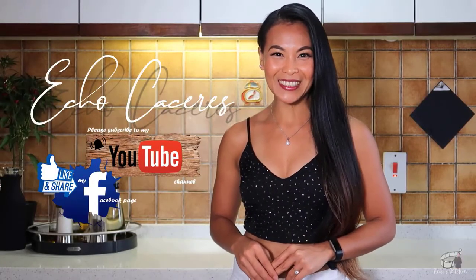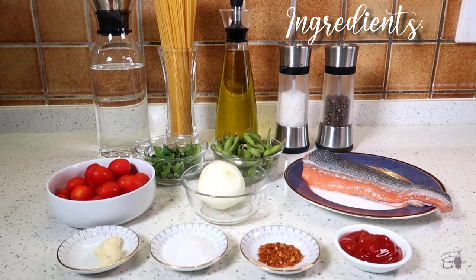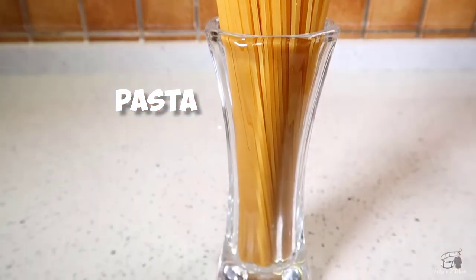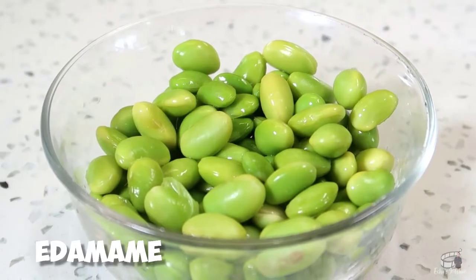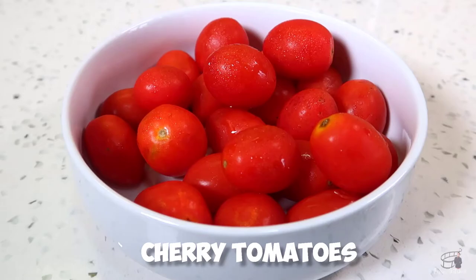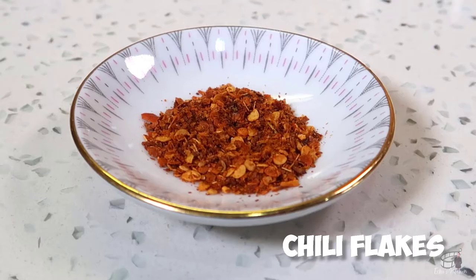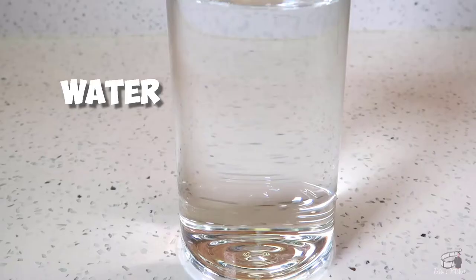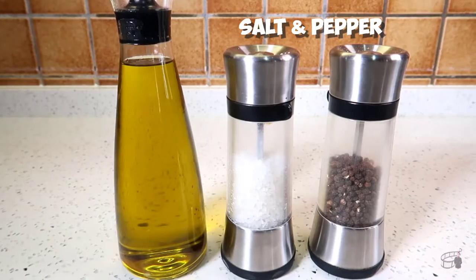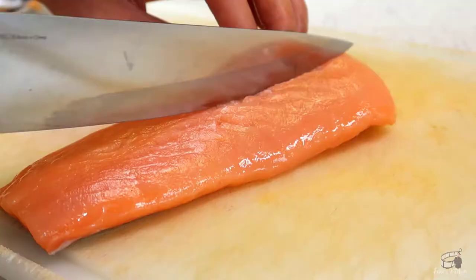I'm Ekko and welcome to Ekko's Kitchen. Here are the ingredients: 200 grams of pasta, 250 grams of salmon, 1 cup of cooked shelled edamame, 1 cup of cherry tomatoes, a handful of parsley, 2 tablespoons of ketchup, half a teaspoon of dried chili flakes, 2 cloves of garlic, 1 small white onion, water, salt and pepper, olive oil, and half a cup of pasta water.